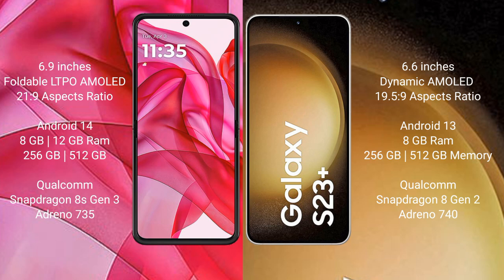The Motorola Edge 50 Ultra runs on Android 14 operating system. The Samsung Galaxy S23 Plus runs on Android 13 operating system. The Motorola Edge 50 Ultra comes with 8GB or 12GB RAM and 256GB or 512GB internal storage, with a Snapdragon 8s Gen 3 processor and Adreno 735 GPU. The Samsung Galaxy S23 Plus comes with 8GB RAM and 256GB or 512GB internal storage with a Snapdragon 8 Gen 2 processor.